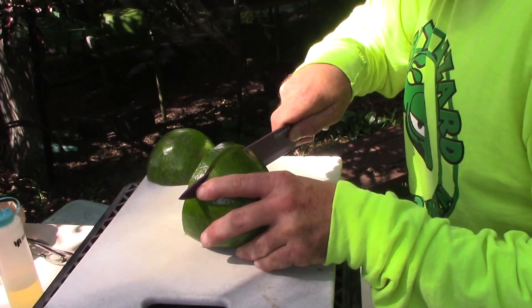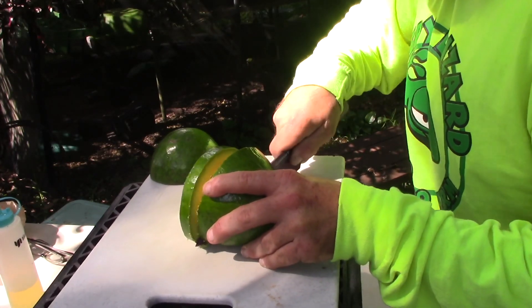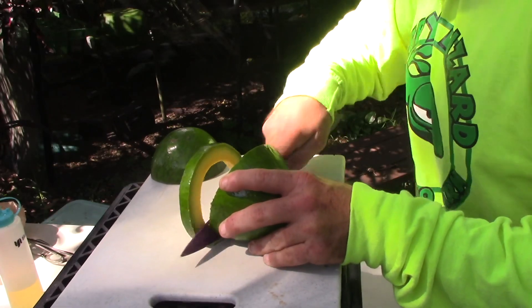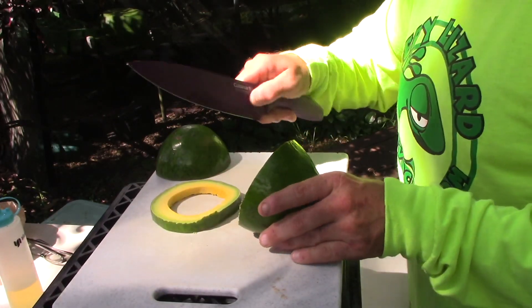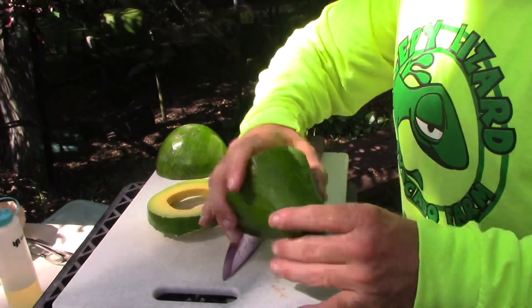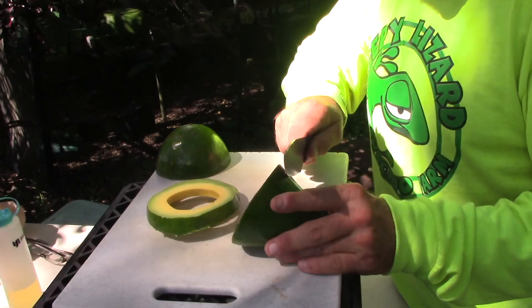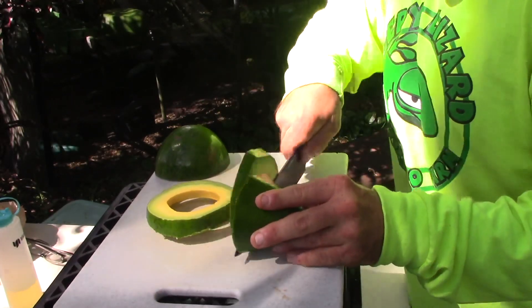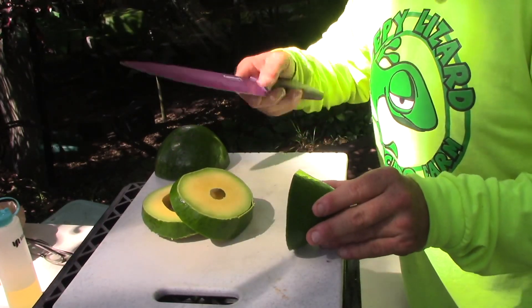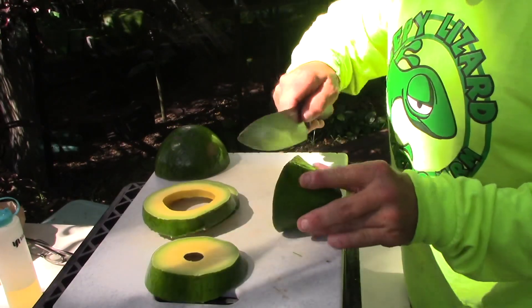I leave the skin on and carefully cut my rings. It takes a little bit of work. There's one ring. And then as you get up toward the neck, the void from the seed becomes less and less. Your cut goes from rings to discs — little wheels.